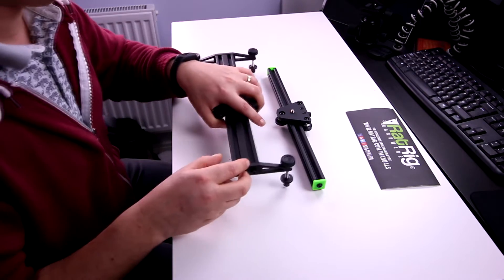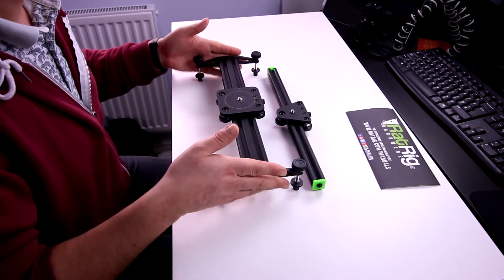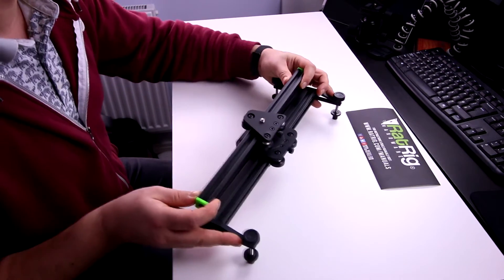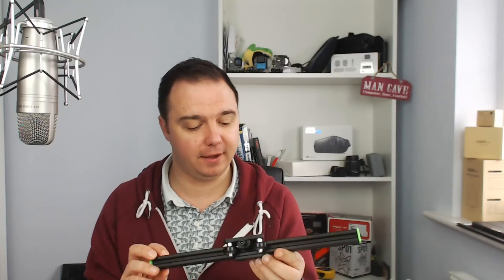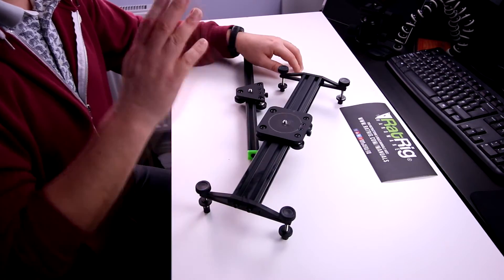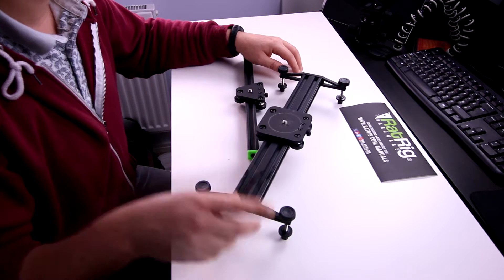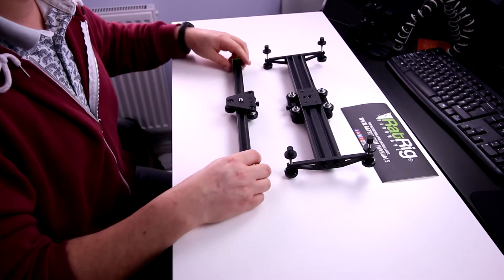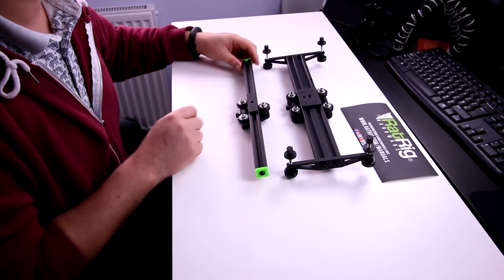Very quickly, just to compare: the vSlider is 35 centimeters — exactly the same length — but that's your difference. Still using the slot design that is familiar with RatRig products. As you can see, it is half the width, which makes it much more of a lightweight setup. RatRig have said there will be legs they are working on to be released with this, as opposed to the standard vSlider that has the 3/8 inch and also the quarter inch. This one purely sports the three-quarter inch.